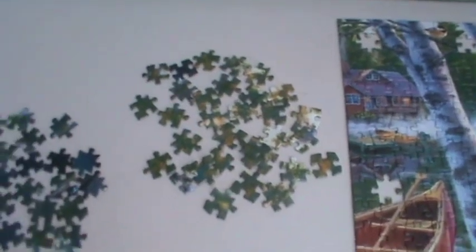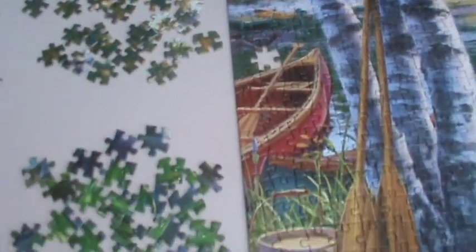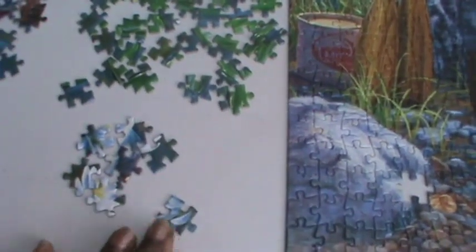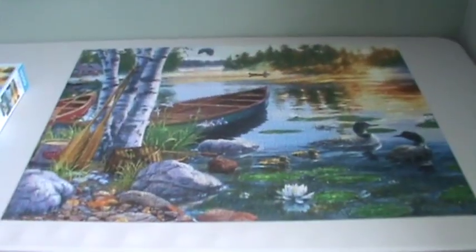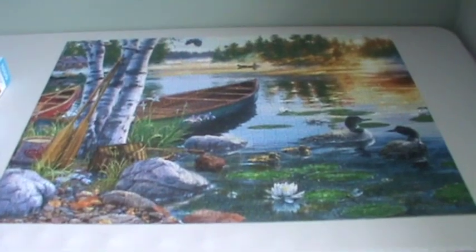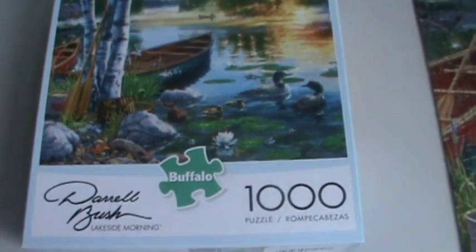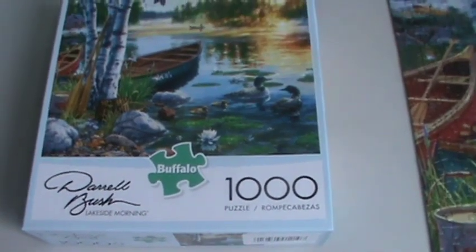I have separated the remaining pieces — the top for the trees, and the lily pads and water. I also found pieces that look like a flower and I think there's a rock. I'm going to get started on that and when I come back I'll show the completed puzzle. The puzzle is complete! The name of the puzzle is Lakeside Morning by Daryl Bush — it's a Buffalo puzzle and it's one thousand pieces. Thank you for watching.